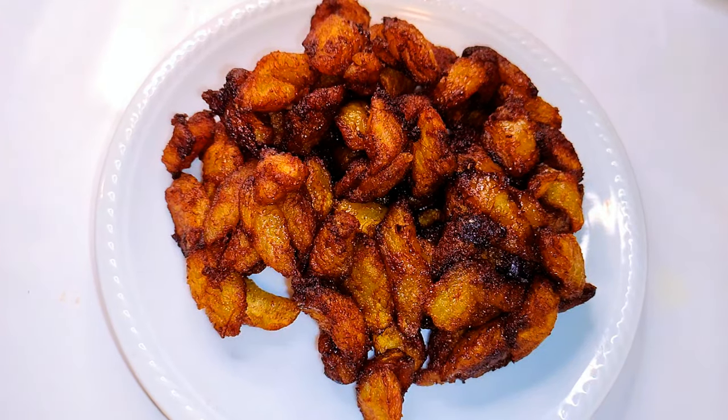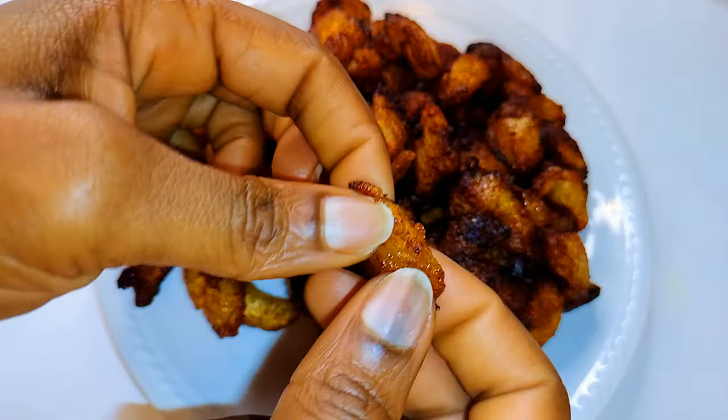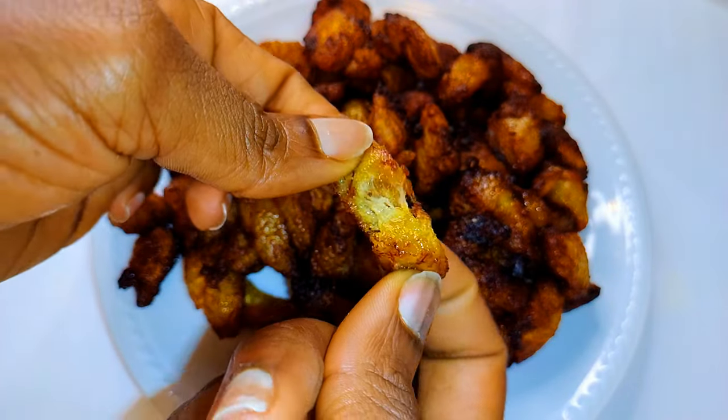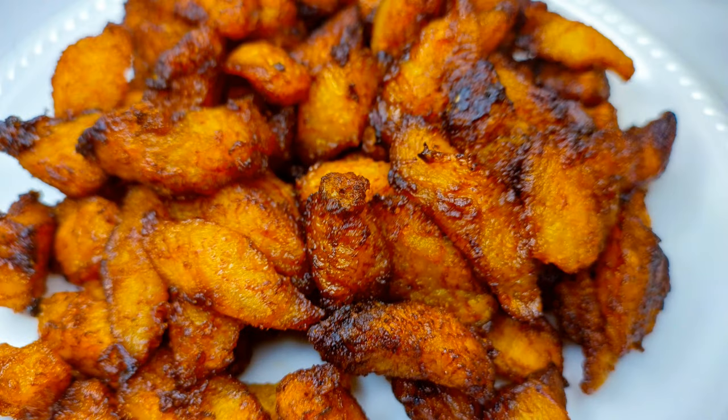These are so delicious, you can't stop with one! You definitely need to give this a try — I bet you are going to thank me later. I hope I did help you. If you try it, let me know how it comes out. If you haven't subscribed, please hit the subscribe button, share this with family and friends, and leave me a big thumbs up. Until next time, bye!